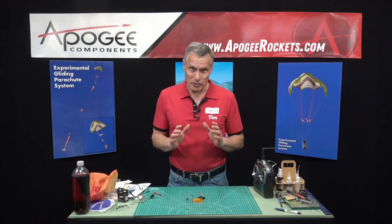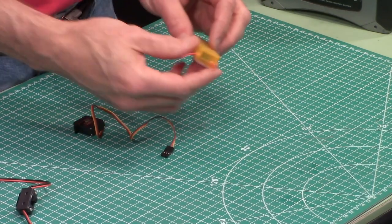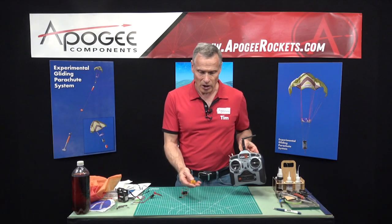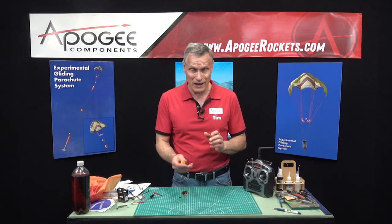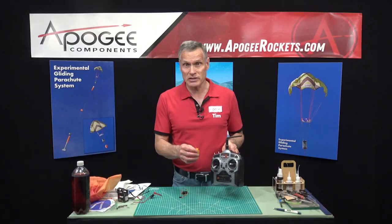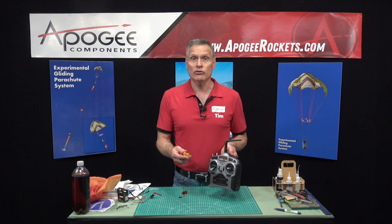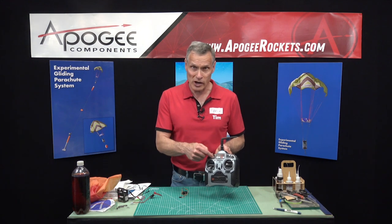Our first step is to test the electronics because we want to make sure that everything works before we start putting things together. The kit does come with the servo but you have to provide your own receiver and transmitter, and it doesn't matter which brand you use — every one of them has to be bound, so you have to bind your receiver to the transmitter. This is something out of the scope of what we can handle here at Apogee Components, so if you're in doubt on how to do that, check with the user's manual of your transmitter.